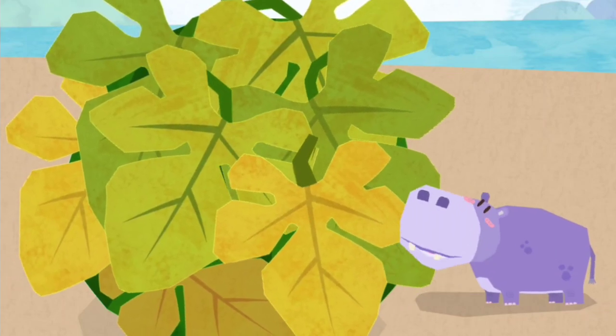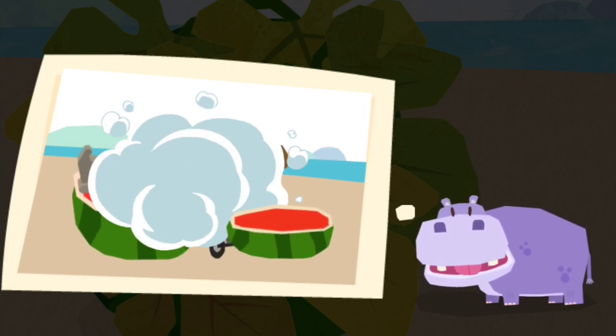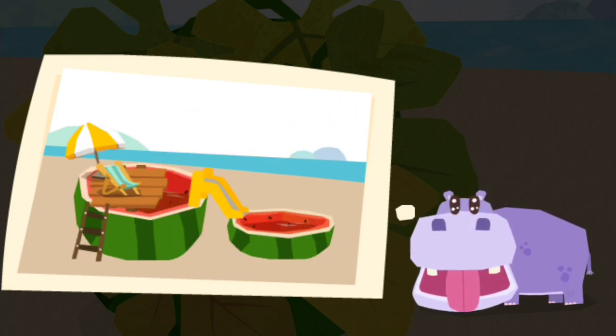Wow! What a big watermelon! I want to make a swimming pool out of the big watermelon, Little Hippo said.